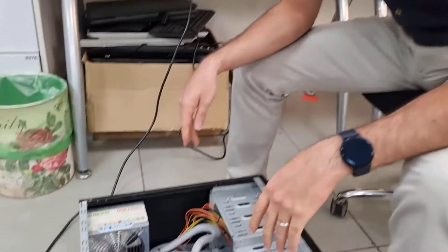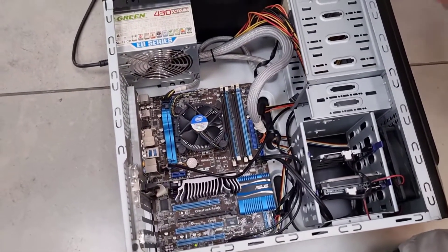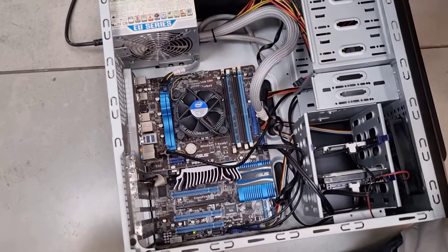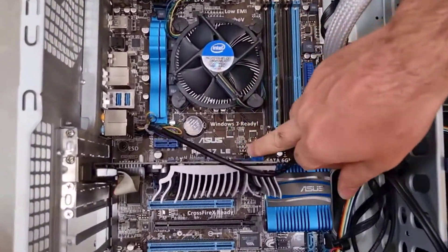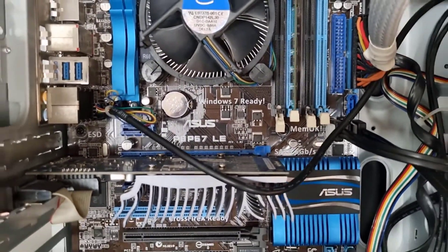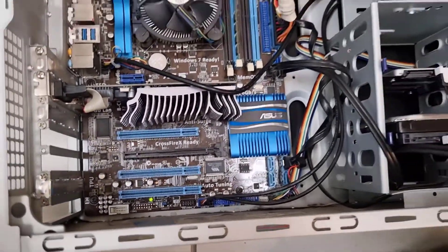Hello everyone, welcome to my fourth YouTube video. Today my colleague Adir is helping me film this one. We have a PC which wants to start — it will power on — but there is no start beep sound and no display. It's an ASUS P8P67 LE, as you can see here, and it's a second generation Intel CPU platform. Let's see how it acts.